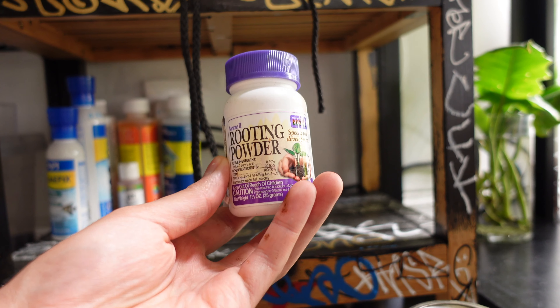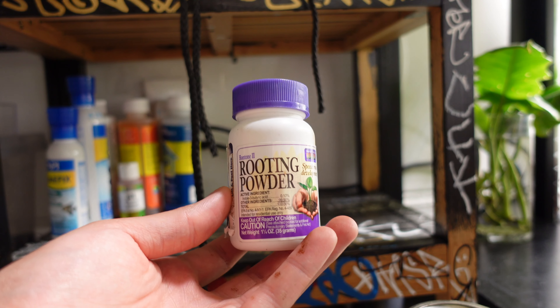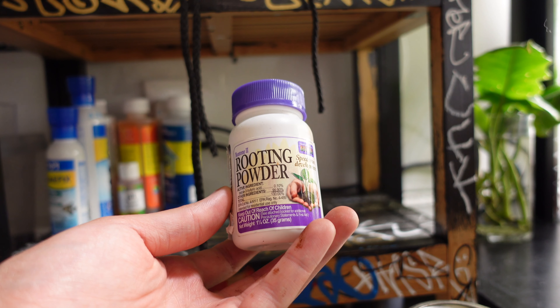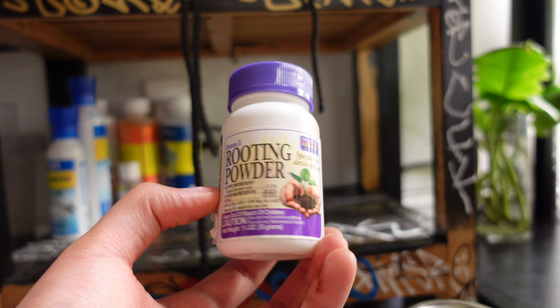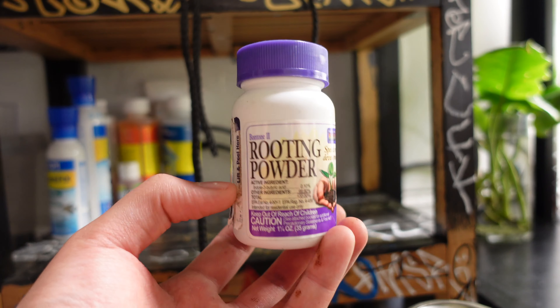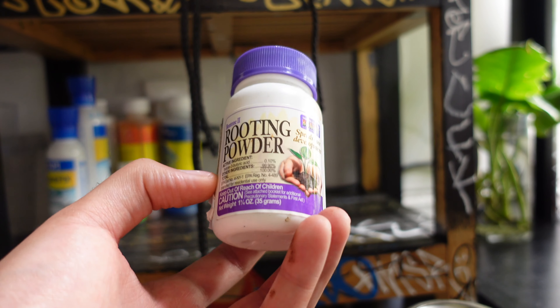I have some rooting powder. I don't really use this because I don't understand how to use it — I've only used it a couple of times. To me it's kind of a gimmick. I bought it to try it and I don't think I've ever seen it do anything for me, to be completely honest.